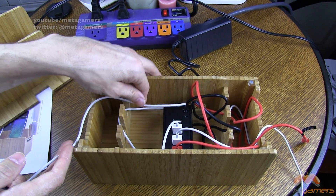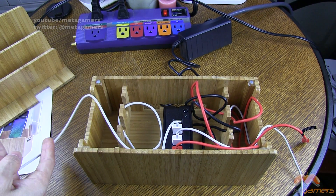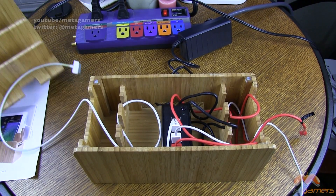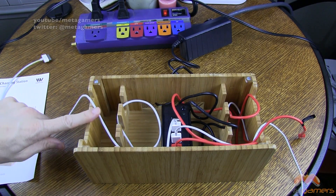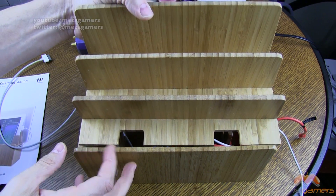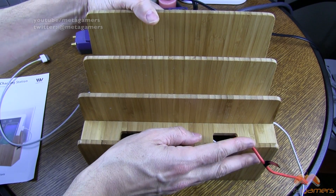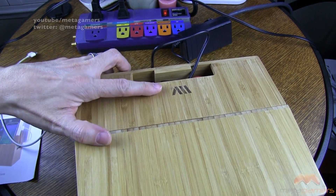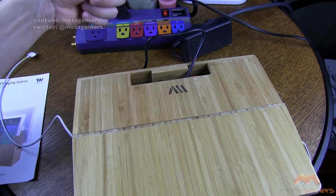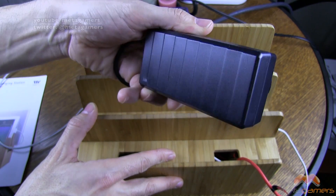You're not limited to just using what they've provided — if you had a different power strip, there are some on the market with five or even six ports, and you could put that in the box and run with that. There are cutouts on both sides, and on the lid there are two cutouts so you can feed cords out wherever you need. On the back there's Mobile Vision branding and a cutout that allows you to feed the cable out the back to plug in the included wall plug.